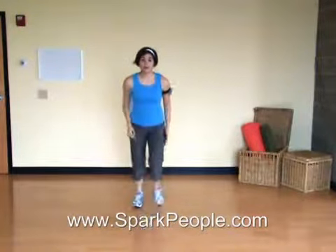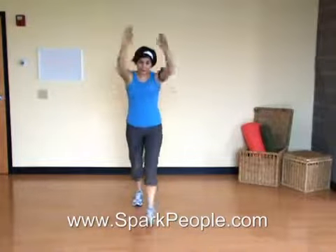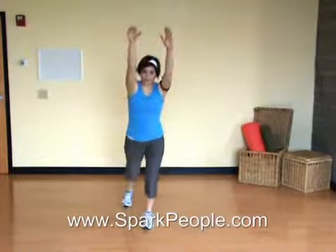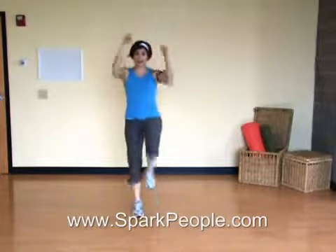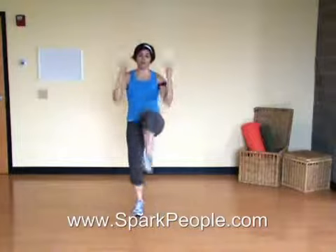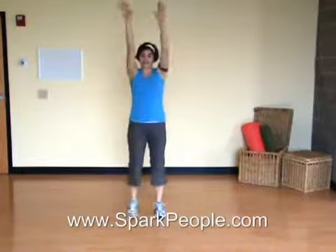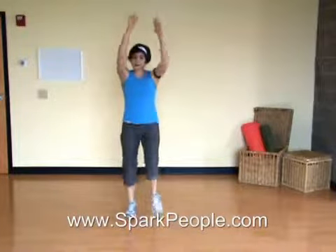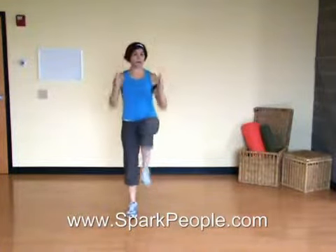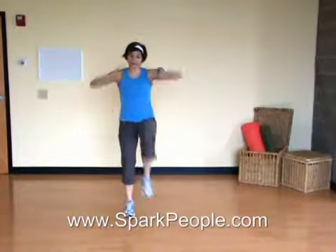Coming up, we're going to move this into a high knee march. Our arms will be similar. Step, step, step, step, and high knee grabs. Arms are still reaching tall. Pull that knee up toward your elbows. Good. Now you can make this faster or slower. You can make your movement smaller if you need to, and you can get rid of your arms completely to make it a little easier.